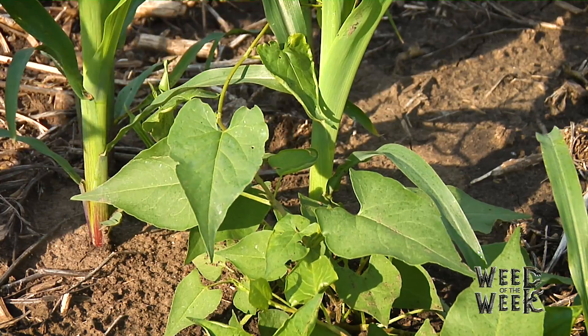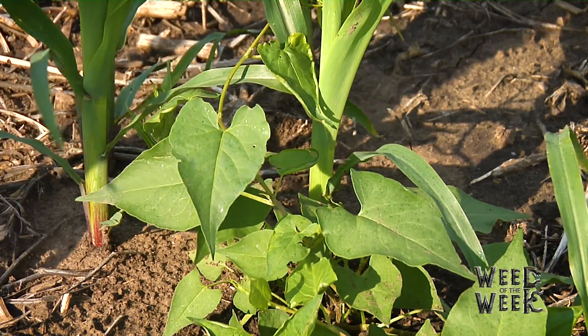When it comes to our Weed of the Week, we'll talk about exactly which products may work to control it, coming up later in the show.